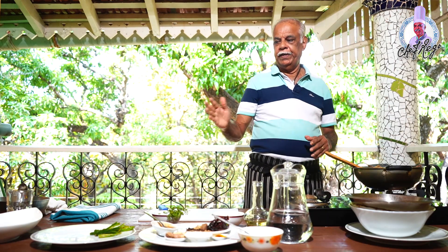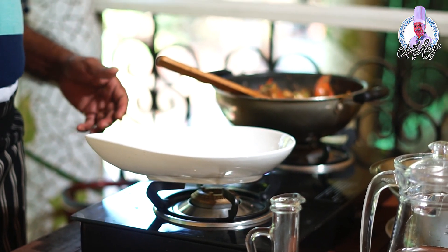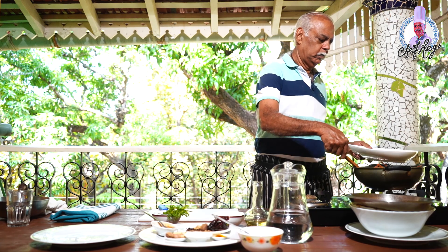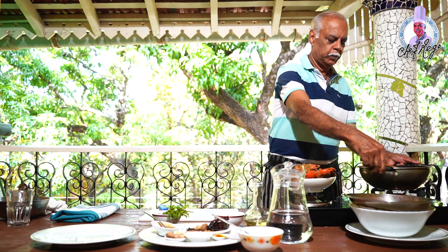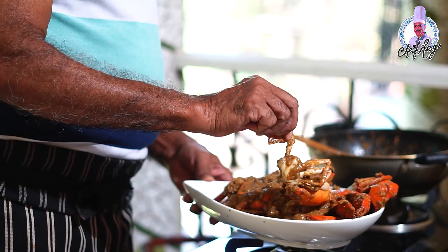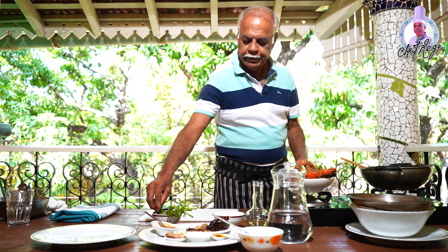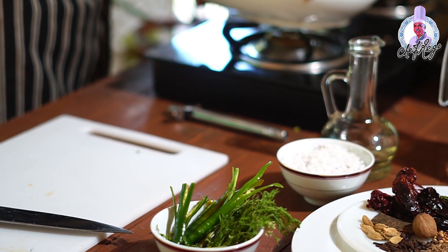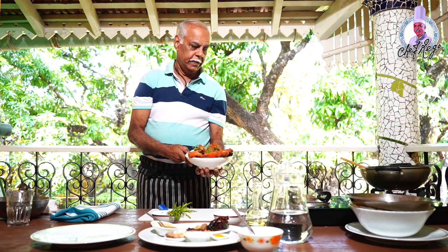I'll just remove it into the serving dish. You can eat it with rice or with Goan bread. I'll put a little coriander on top. The Crab Shak Shak is ready to serve.